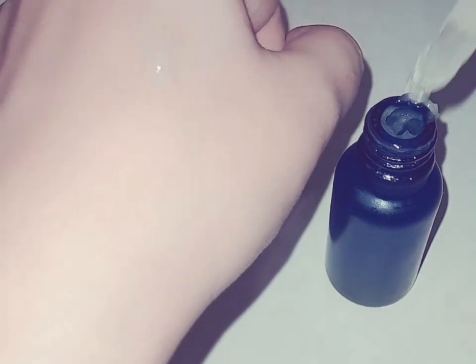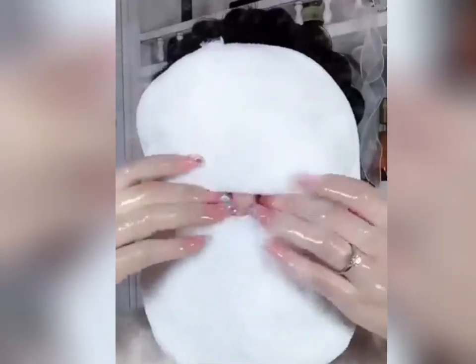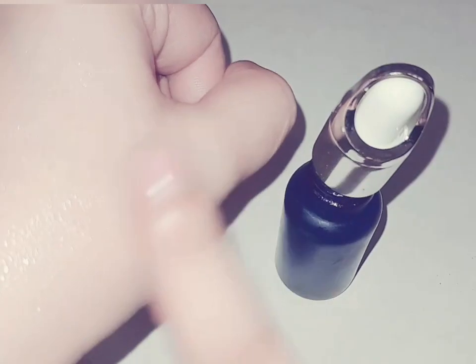This serum also helps with face fat, like a double chin. You can use it around the eyes and on forehead lines. Use this serum to massage your face and reduce fat.